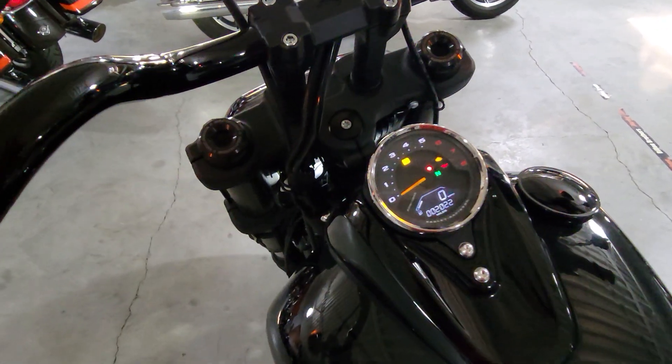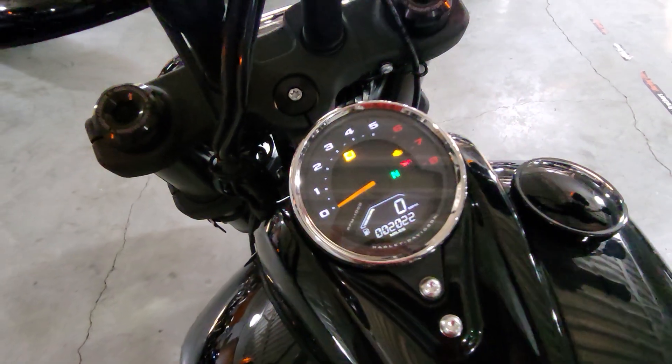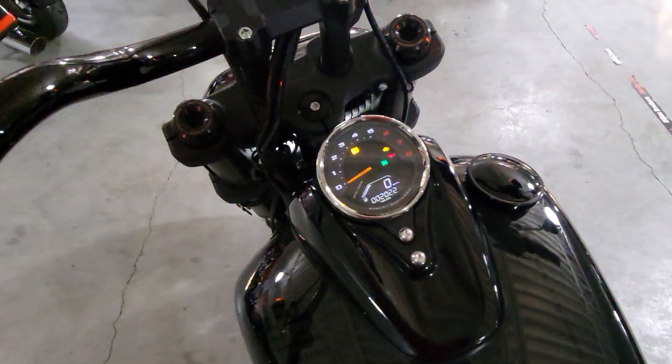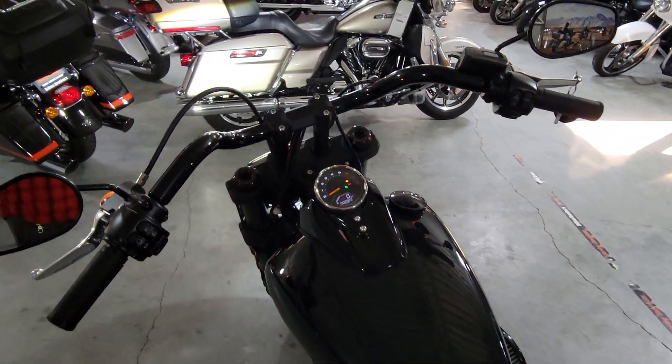This motorcycle as it sits on our floor has 2,022 miles on it. You do have some custom handlebars on here and the exhaust. Other than that everything is stock.